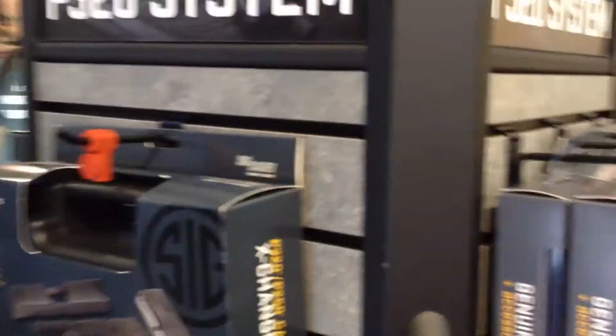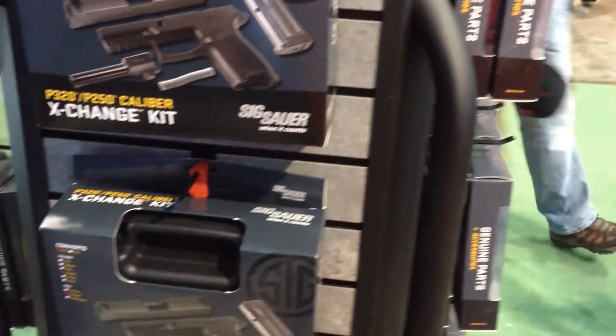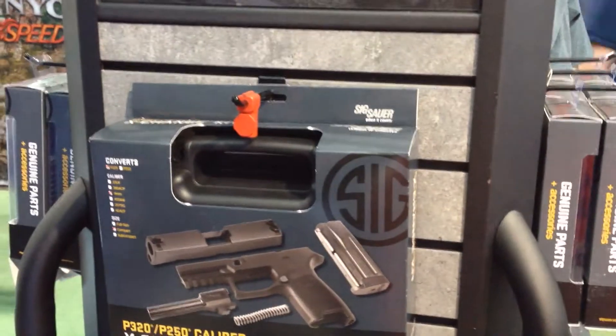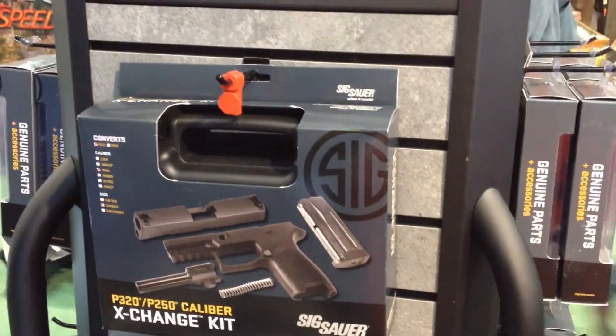We've got the mags for them and the complete kit here. It's a very comfortable gun with a Glock-similar style trigger and it's probably going to be a big competitor for the Glock.